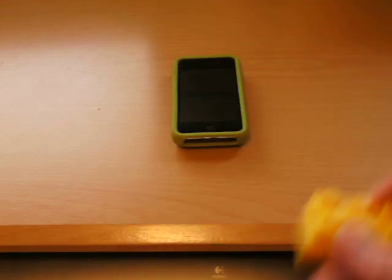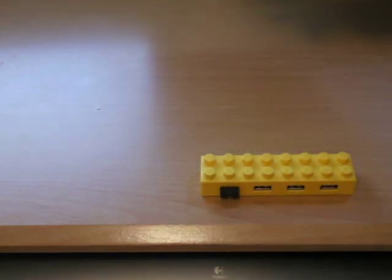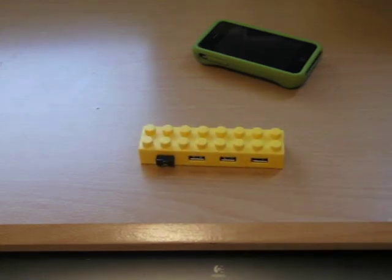Here, you can just take your card out of your phone, slip it in here, pop it into the USB, and walk away — it's doing work on your phone. You can make calls, whatever, because all that stuff is saved on the phone's internal memory. It's a great product — $9.99 on USB Fever's website.